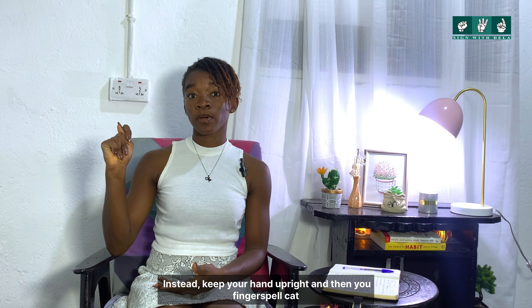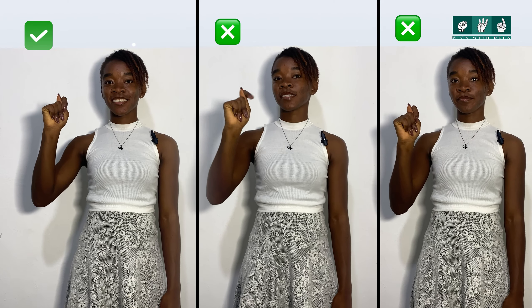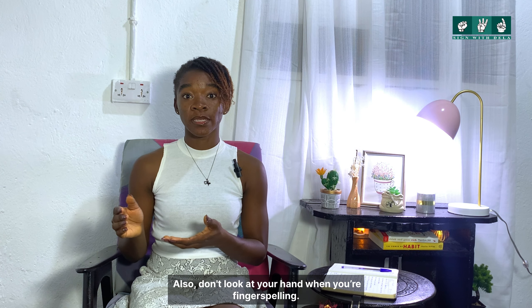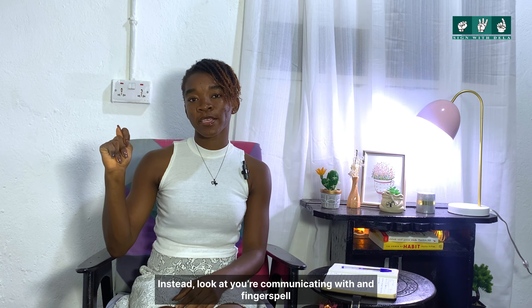For example, if you're going to spell 'cat,' instead keep your hand upright and spell C-A-T. Also, don't look at your hand while you're fingerspelling. Instead, look at the person you're communicating with and fingerspell.